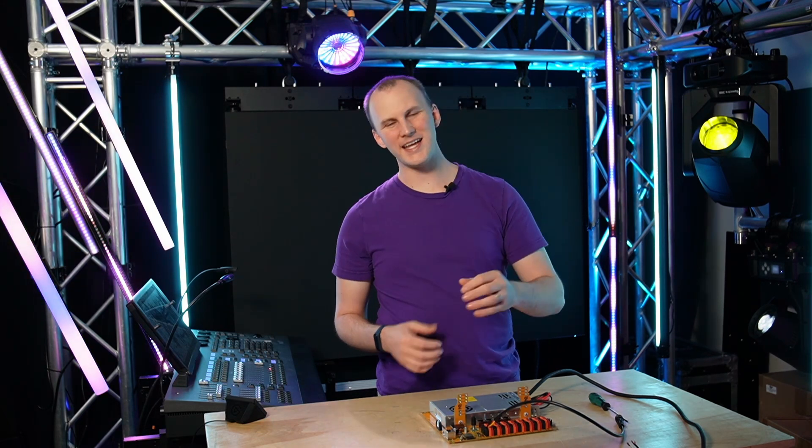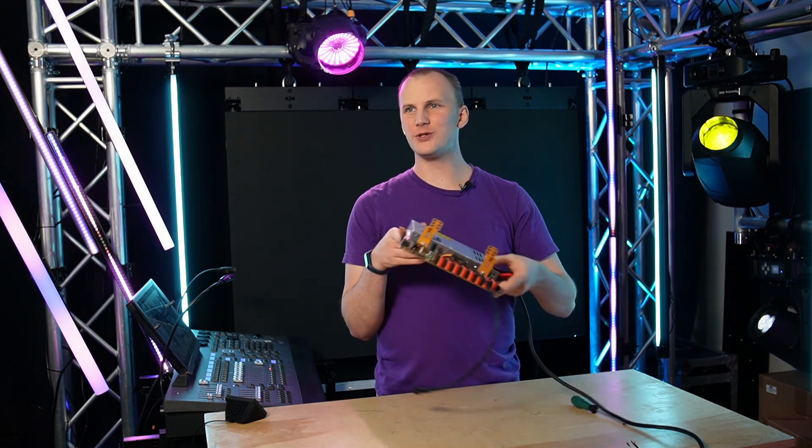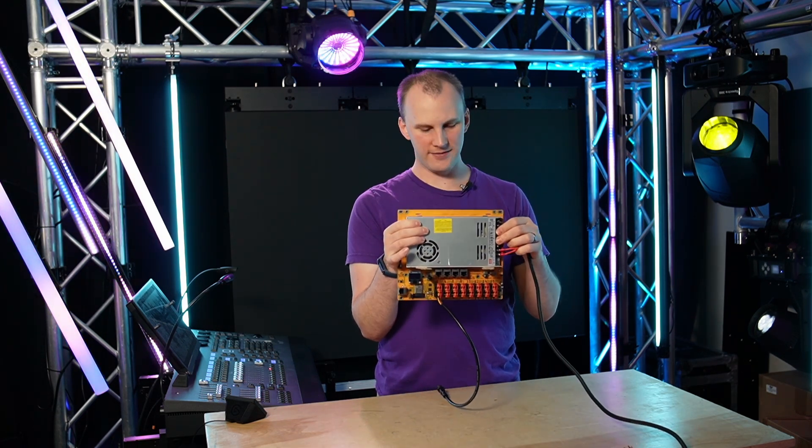Hi friends, David here from Learn Christmas Lighting, and today we're going to take a look at the Genius Pro controllers from Experience Lights. Let's dive in.